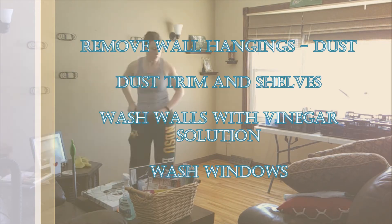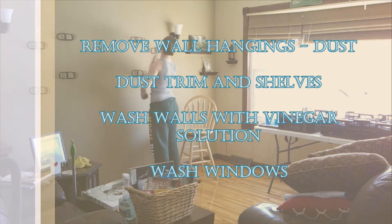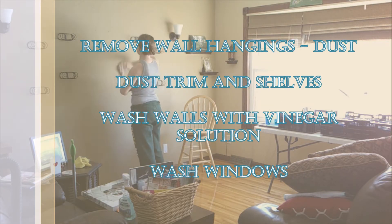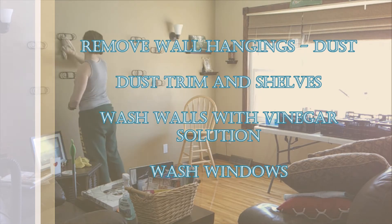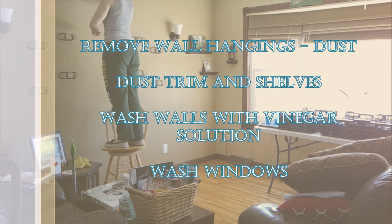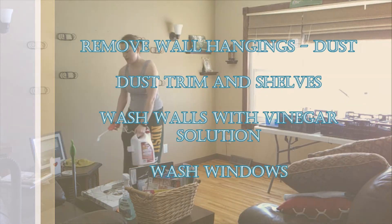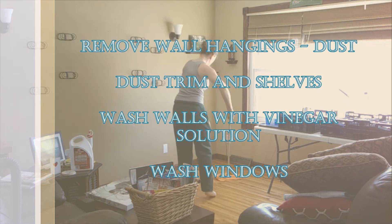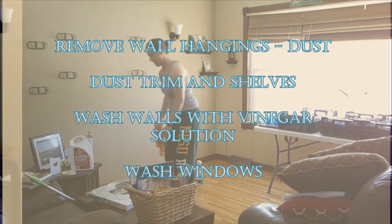Once the walls are done, move on to the windows and wipe them down using Windex or your favorite glass cleaner. Wash the inside and, if it's nice enough out, go outside and wash the outside of the windows as well so they're nice and clean. This is also a great time to vacuum out or wash the window sills and check your screens for holes.